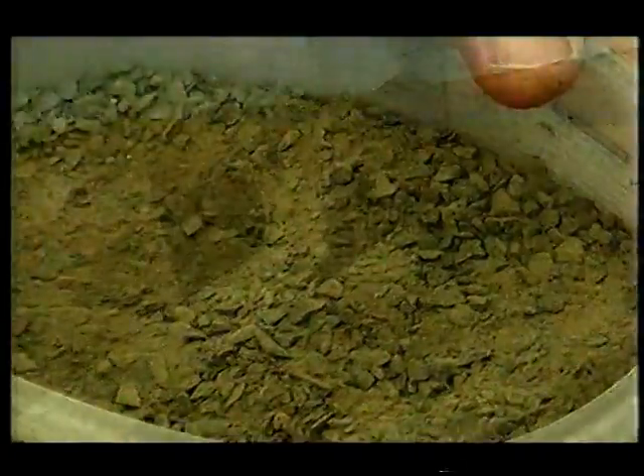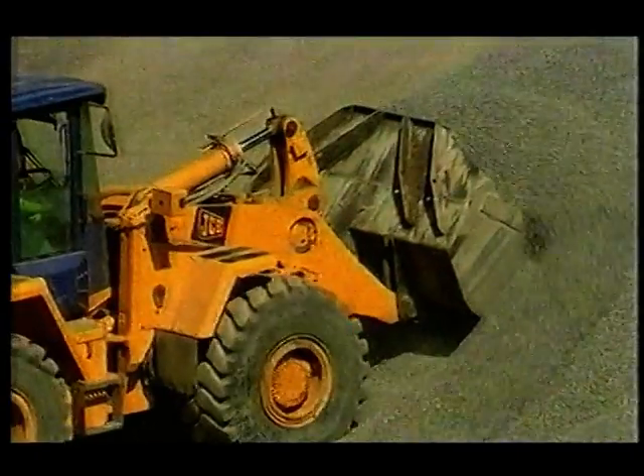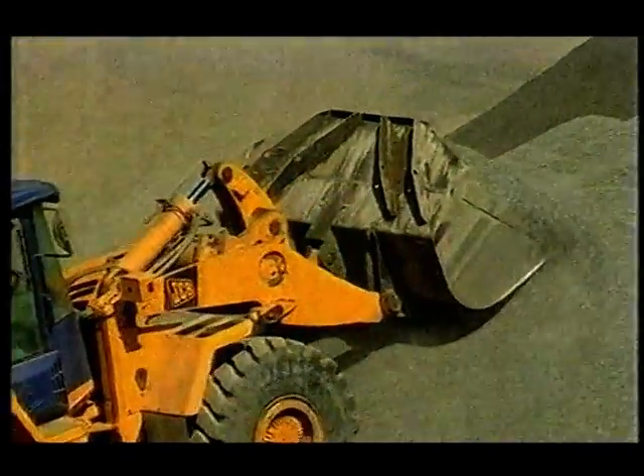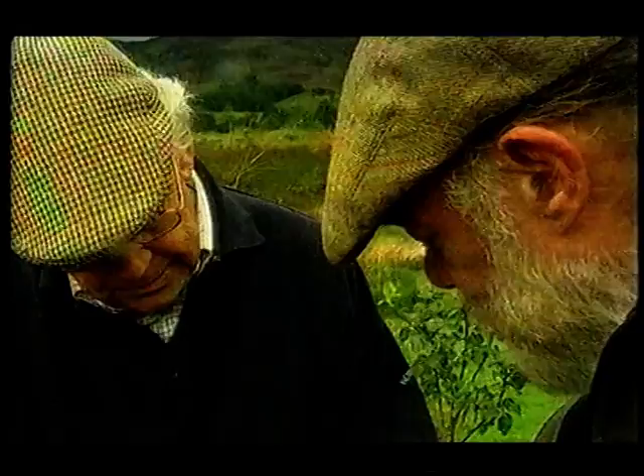This is the quarry dust — the last bit of the quarrying industry that's difficult to find a use for. There are breeze blocks, concrete blocks, flagstones you can make from that stuff. But when you put it onto the soil, you're adding 78 plus minerals and trace minerals.